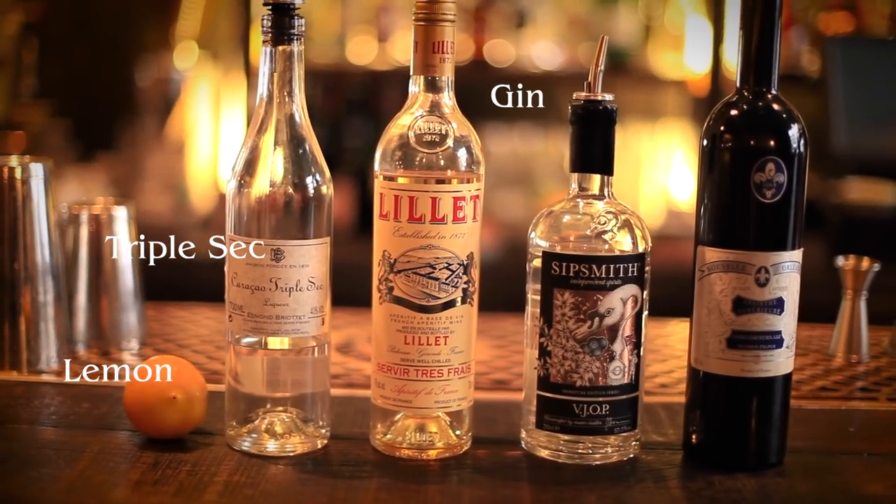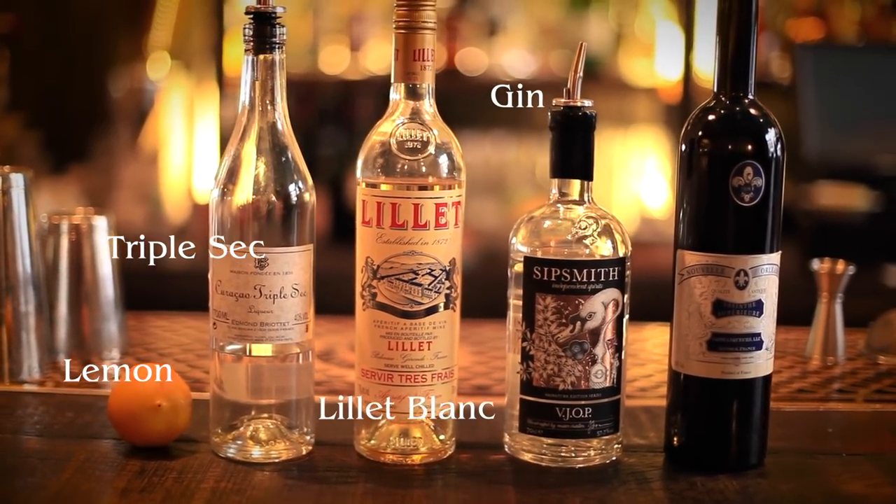Another favourite of mine is the Corpse Reviver No. 2, so very similar ingredients to the White Lady, except this time we're going to leave out the egg white and we're going to add a bit of Lillet Blanc and a dash of absinthe.